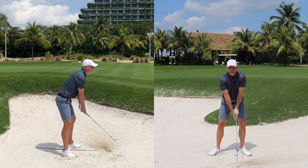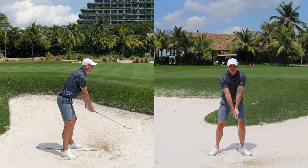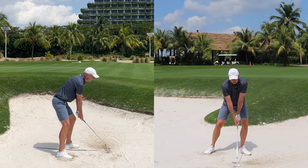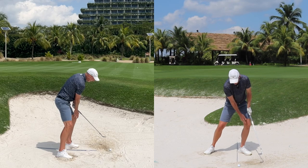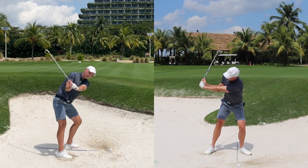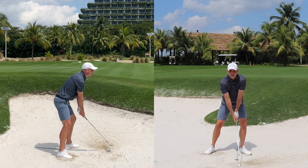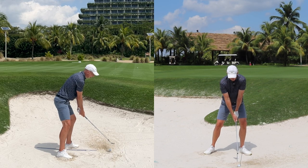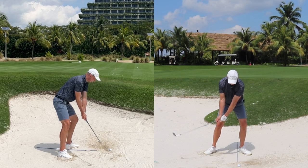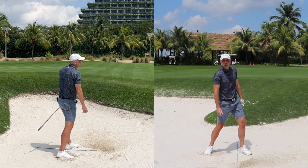So those are the things you need for good greenside bunker technique. Let's go through them one more time: club face open, grip with the right hand more on top, standing further from the ball with the handle down, stance really wide, 90 percent of weight on the lead foot — and keep it there throughout the swing. In the backswing, throw that sand over your shoulder, then complete your swing and hit the sand fast enough to move it onto the green.